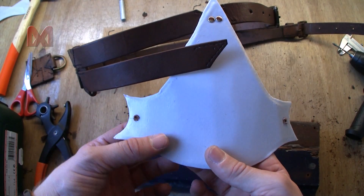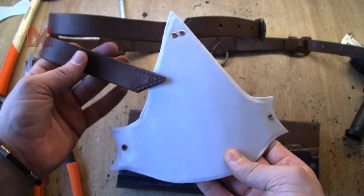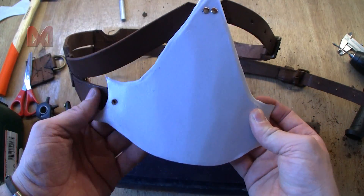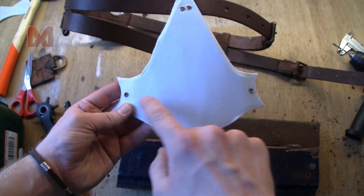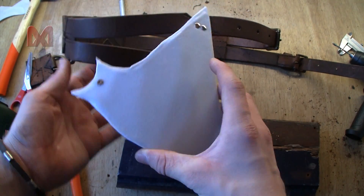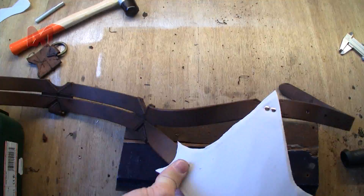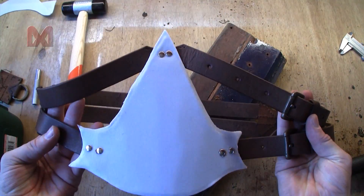You might want to drill another hole next to the bottom holes, because if you do only one hole it can still twist around, which is what you don't want. You want that bottom part to be straight, so I will drill another hole next to these — that way it will keep it straight. Now we can add another rivet. Now we have a good belt attached to the insignia base.